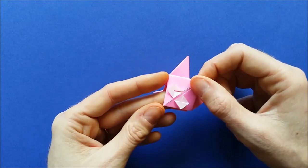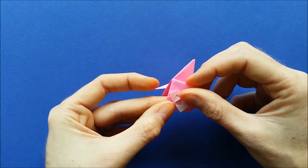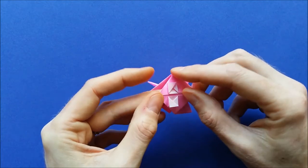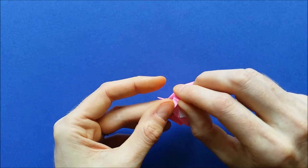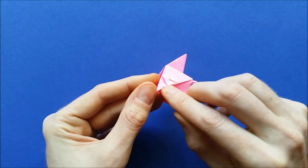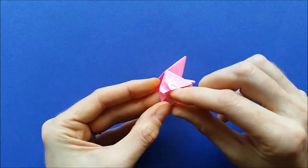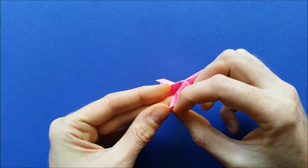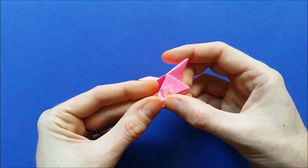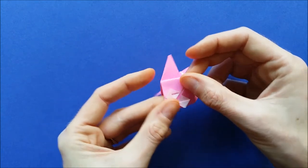Now we are going to make the nose of our pig. To make the nose, fold like this, then open it a little bit. Take those folds that you made and invert them like this. Same thing on the other side — invert this fold. So that when you flatten again, you get a nose like this.